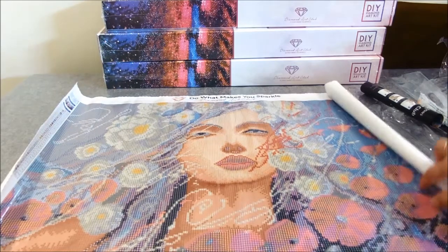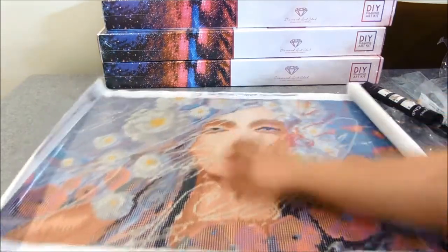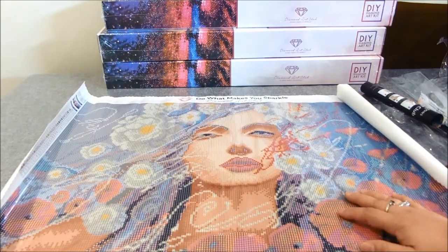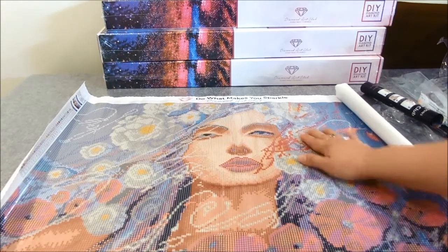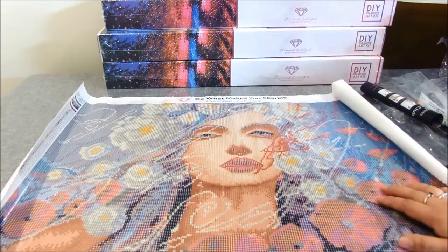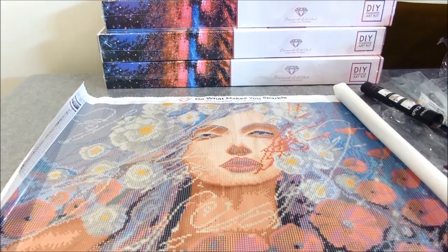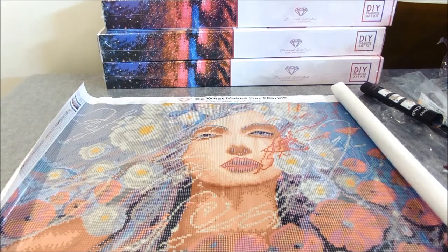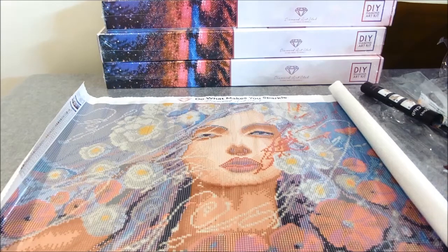Thank you so much for being with me while I opened my very first Diamond Art Club kit. I'm very excited to work on this painting, but I want to see the rest of the paintings I got first — I haven't opened them yet and I'll be showing them to you as well. If you liked this video, please give me a thumbs up and subscribe. I'm Creative KitKat — thank you, have a great day, bye!